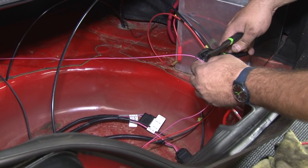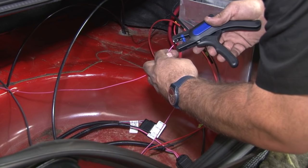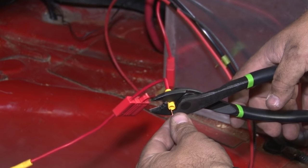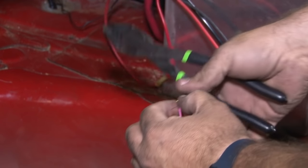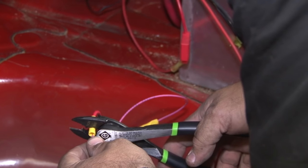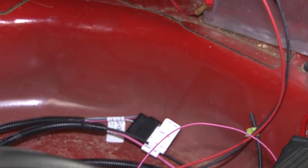We're going to cut the pink wire back here and install the inline fuse. You can install it on the front or the back — it doesn't really matter. Since there are other fuses back here, we're going to keep them both in the same place. Make sure as you're doing this, do not put the fuses in yet — there's no power or anything yet.